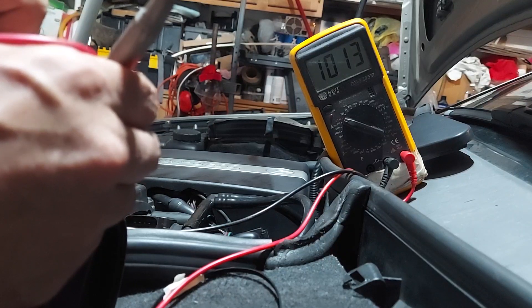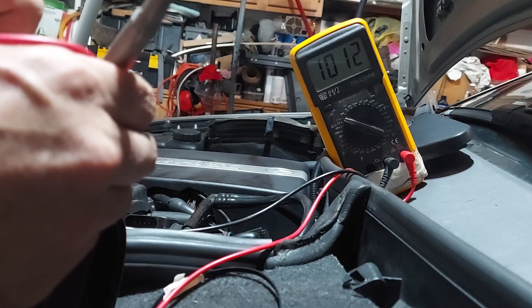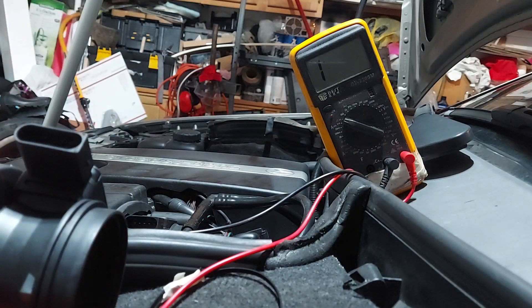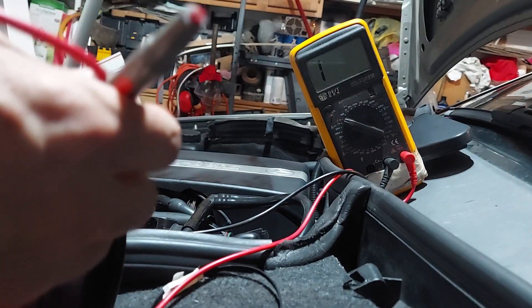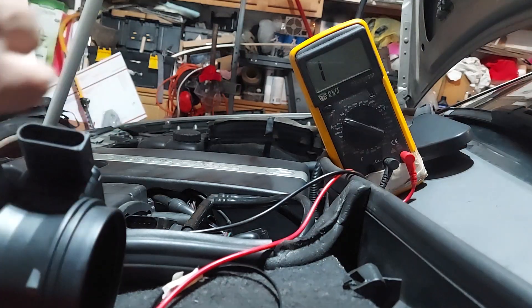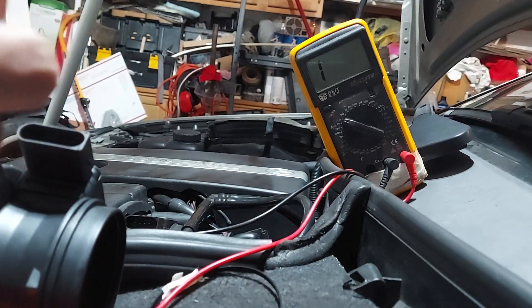Now remember the old one was about 250 compared to this, and plus it registered when I switched the leads. If you've got a positive and negative there's got to be a diode in here, so it shouldn't register both ways. That diode inside that old one is probably shorted out somehow - it actually looks like it's connected to a resistor maybe in series and shorted out.